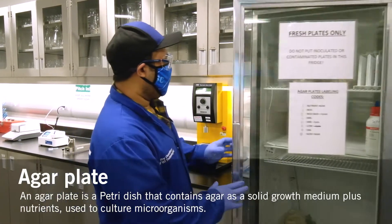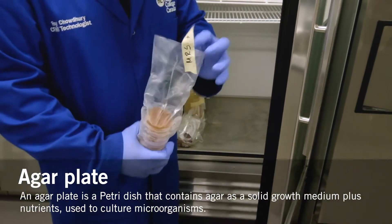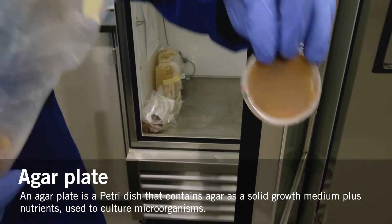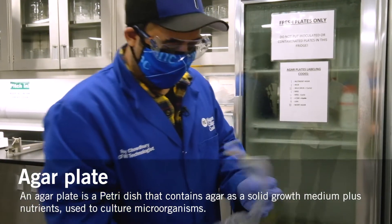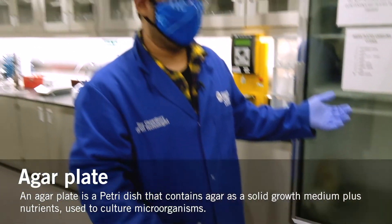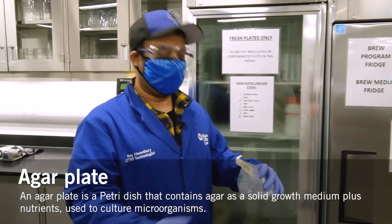This is the media fridge. As you can see, there are plates which haven't been streaked yet. This is the MRS plate — this is typically what our plates look like with no colonies grown, meaning it's a clean plate ready for use. This is the WLN plate, which is a different color because it has different kinds of ingredients present in it. It also grows different microorganisms because they need different kinds of nutrition. As I mentioned earlier on the chart, different organisms have different growth media so they can grow and remain viable.